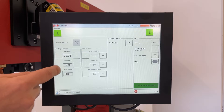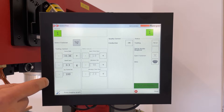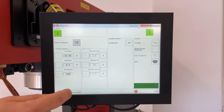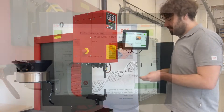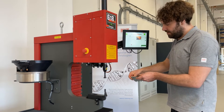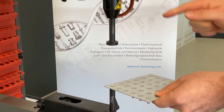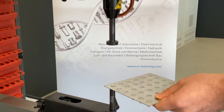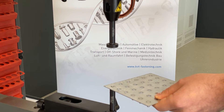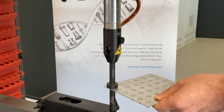In this window you can see the default settings for the chosen fastener type. Now we are going to make the machine setup stroke. Insert the fastener in the material, then place it between the punch and the anvil. After the first push of the foot pedal, the punch will travel downwards until it reaches the surface to measure the stroke length.